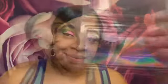I'm using the Big Ego Mascara from Tarte, and this big dramatic lash is from the K-Dog collection.